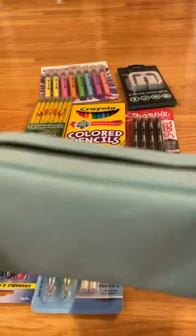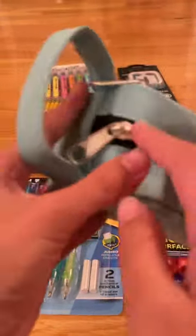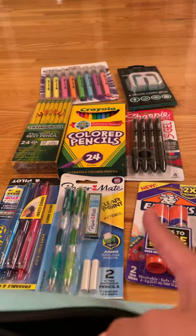Hey guys! Organize my pencil case with me! So I got this nice pencil case and it looks like this. So we're going to be putting all this in there.